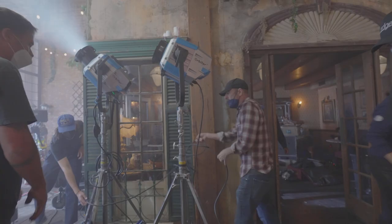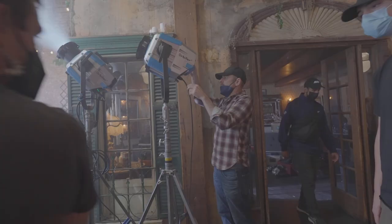Hi, I'm Christopher Probst, ASC. I'm a cinematographer working on the Airy Orbiter demo film.